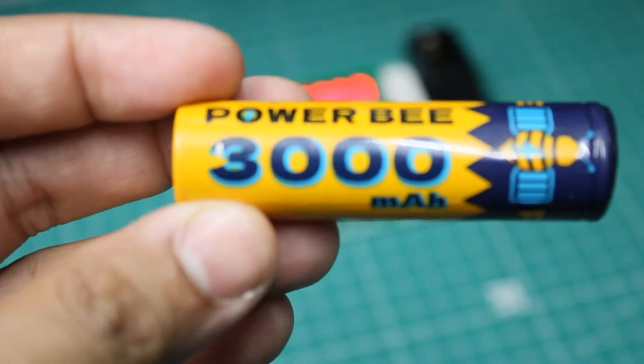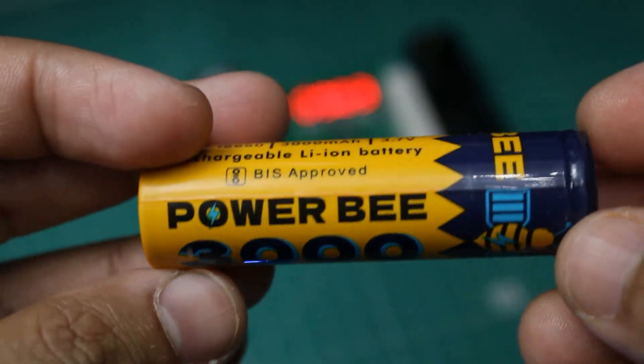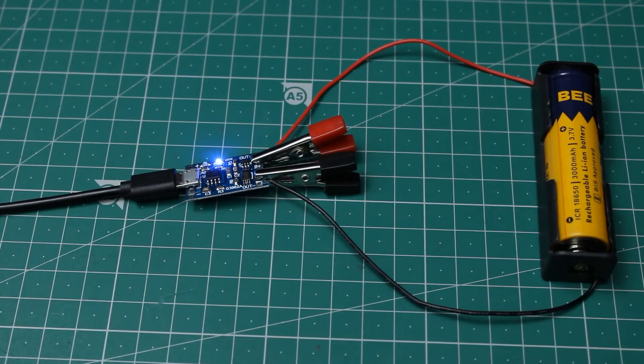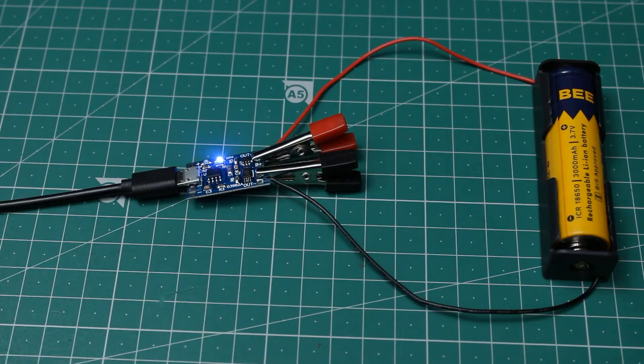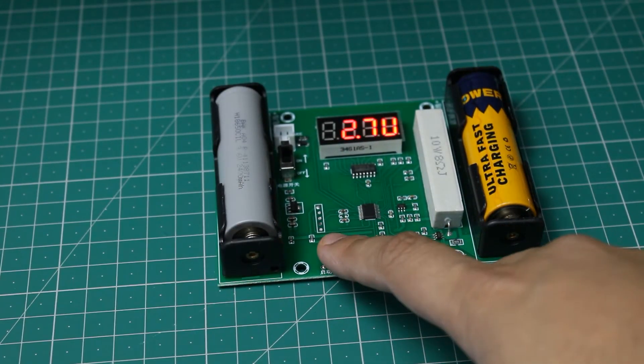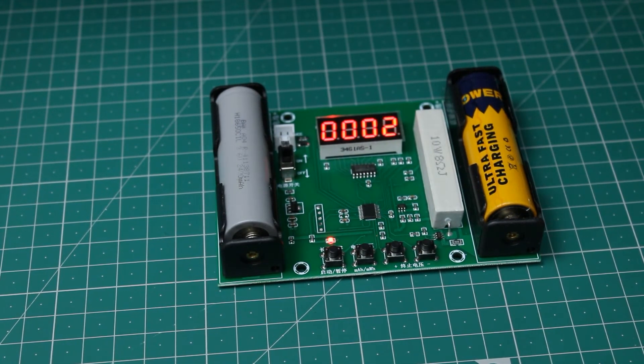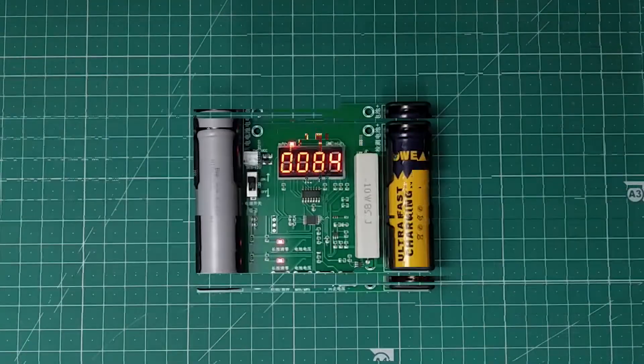Just for the sake of testing, I also ordered one of these obviously fake cheap cells to test its capacity. The cell mentions a capacity of 3000mAh and cost less than a dollar. After charging and testing it, I was not too surprised — the actual capacity came out to be only 980mAh.